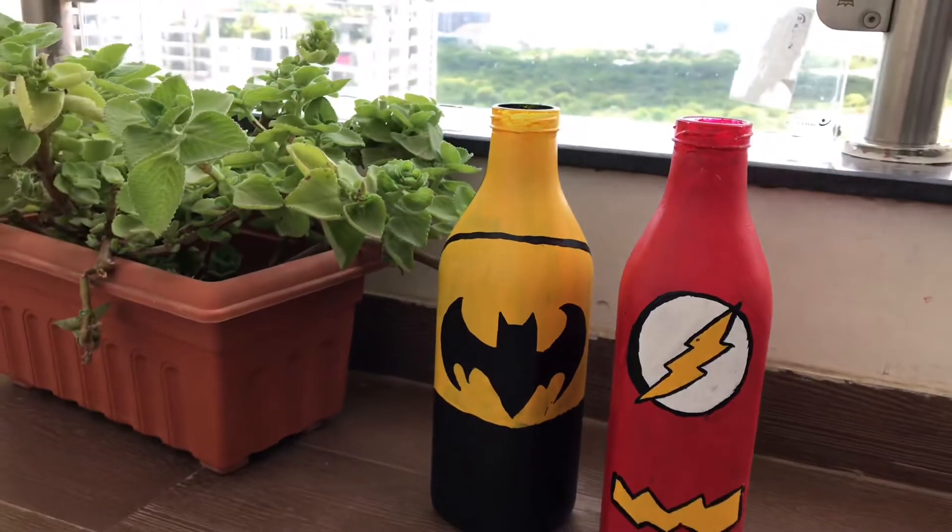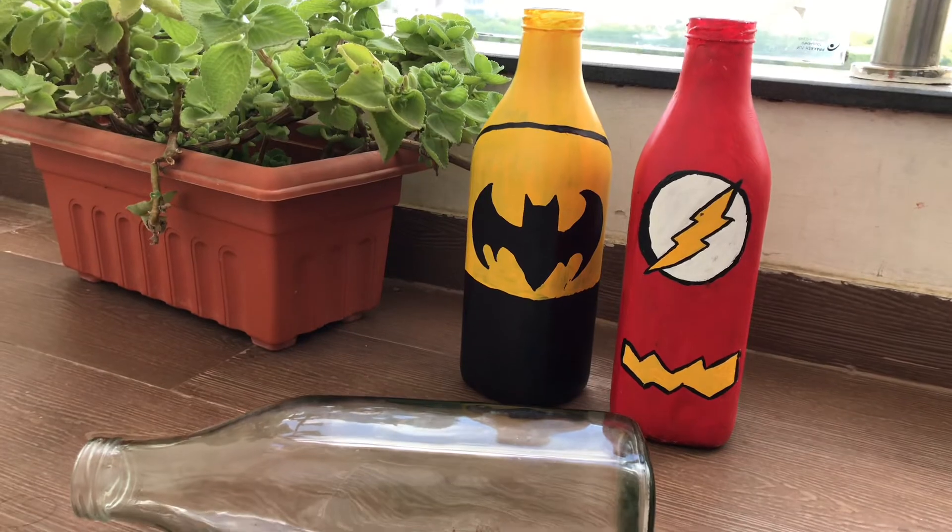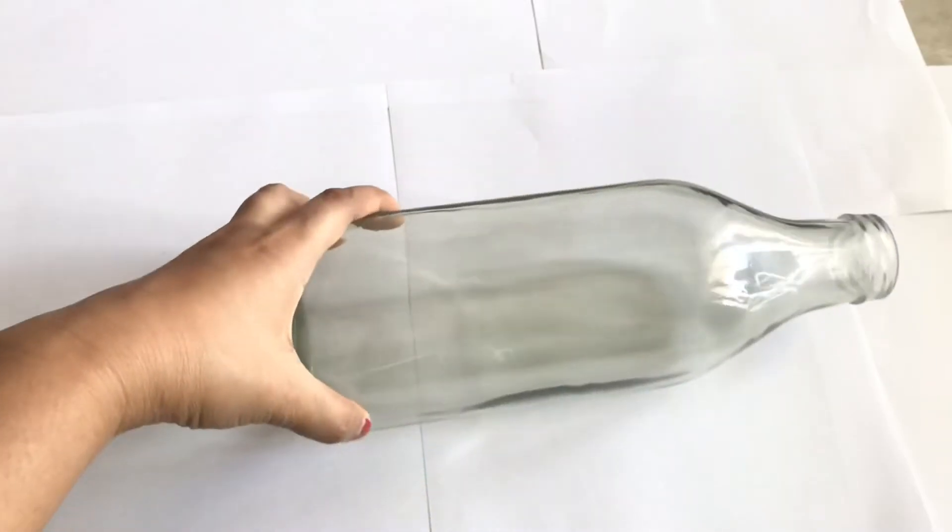In today's video I'm going to show you how to paint a glass bottle. You can also use a plastic bottle but in today's video I'm going to show you with a glass bottle. So let's get started.